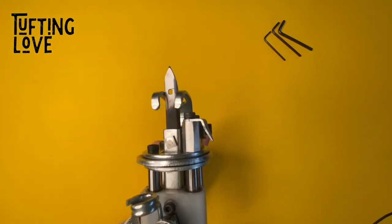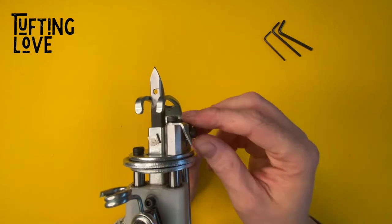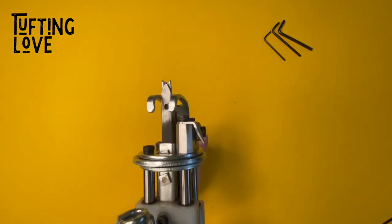What happens if you set your tufting gun to a lower pile height is that you will not reach that point anymore, and that's why it's not closing.